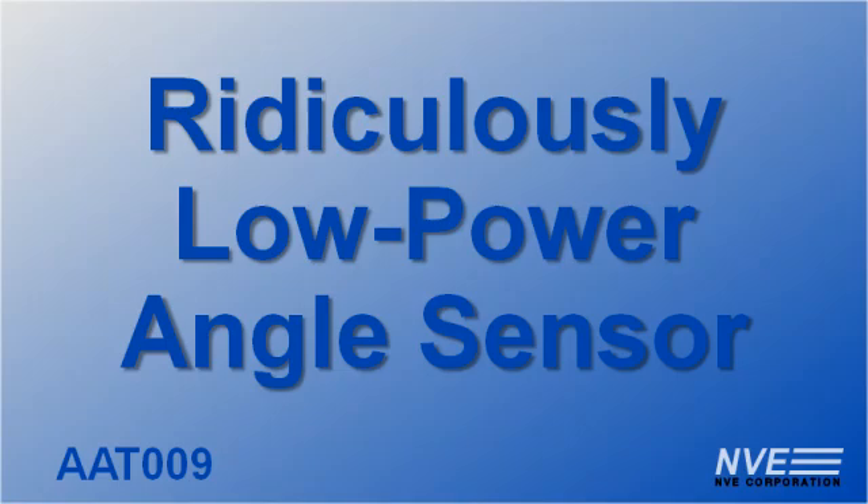Today we're demonstrating the ridiculously low power of NVE's new AAT-009 angle sensor by powering one with a blueberry.